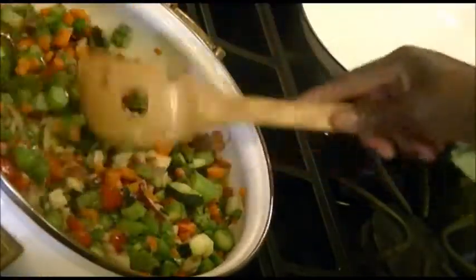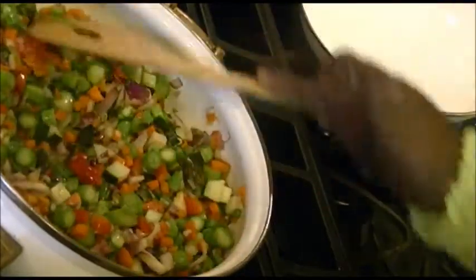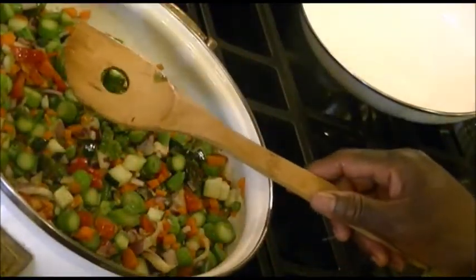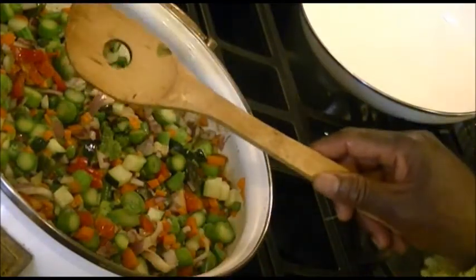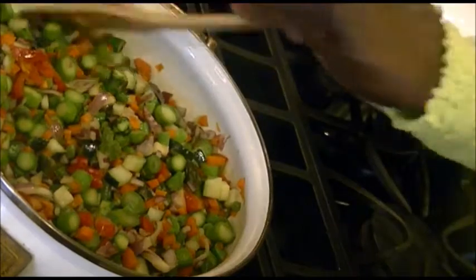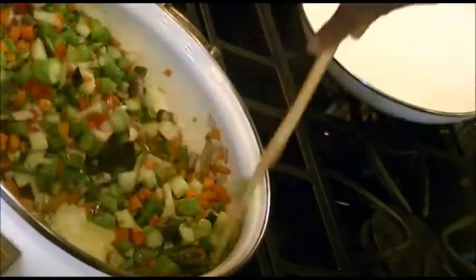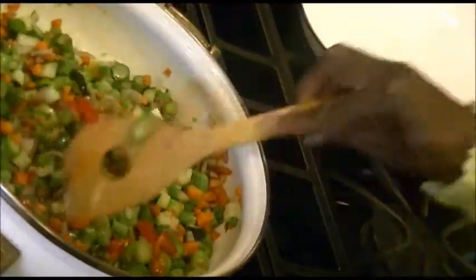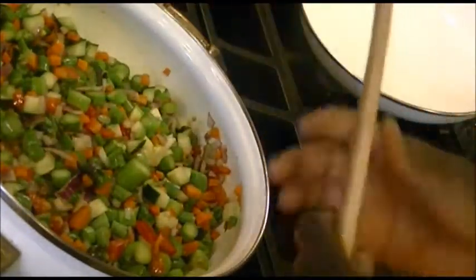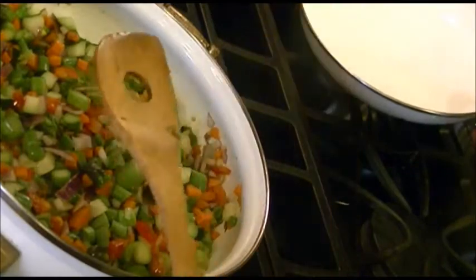Stir it up and that should be fine. You can take it off at this stage, but for those that do not like their onion very strong, you can cook it for an extra two to three minutes. For me I think this is okay. When it's covered, the cooking process continues, so I'm going to take this off the fire — and there you have the Veggie Feast.